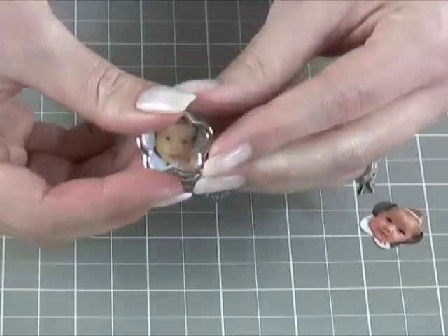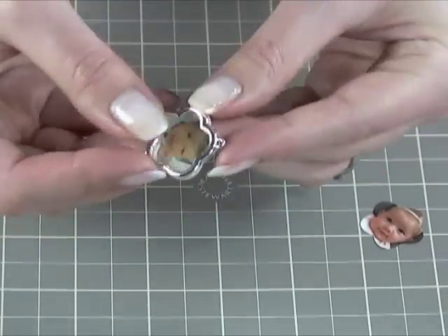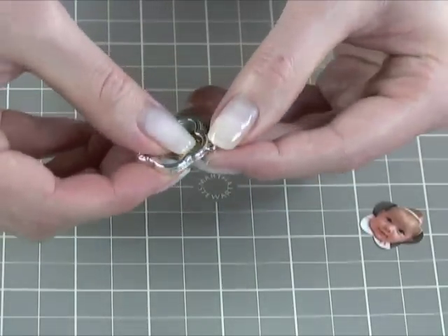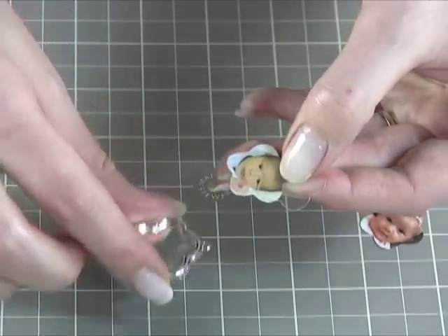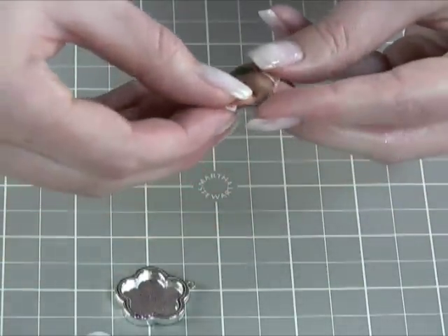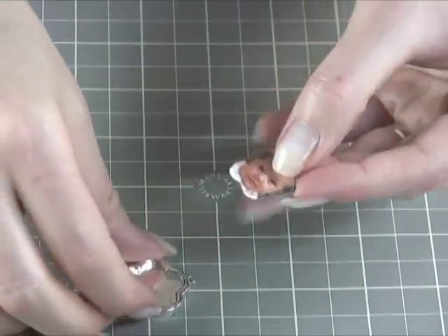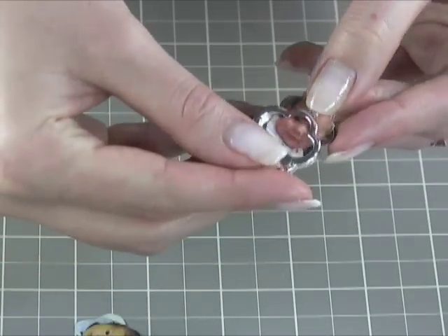If you look closely at the charm, the top has a little thin opening. We're just going to slide the acetate and the photo that came with the charm out of the charm piece. We're going to replace it with my photo, and then I just slide it back into the charm.